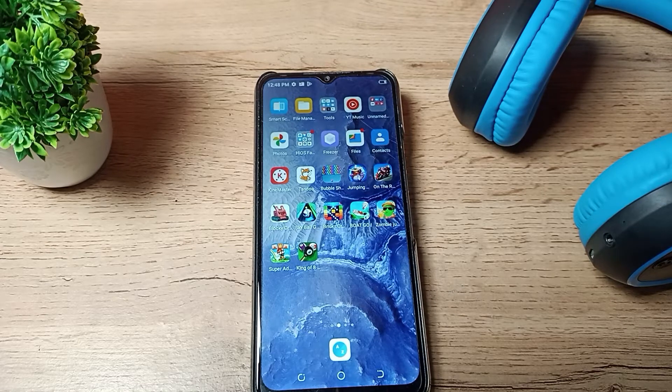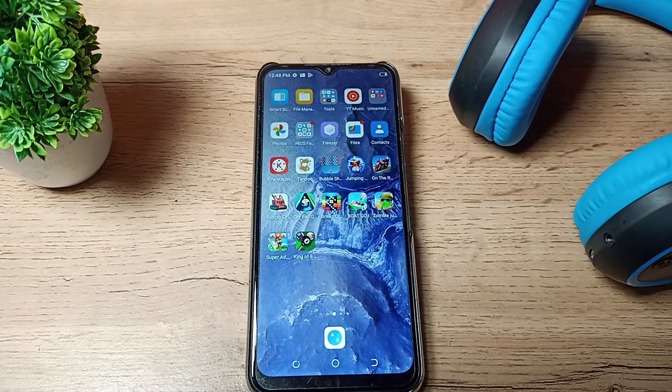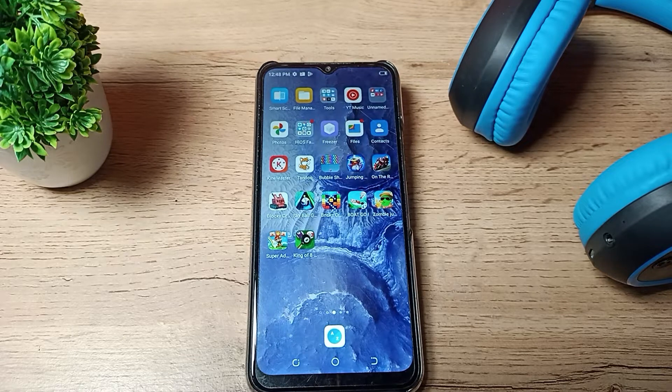Hello fans, welcome back to a new video. Today we are going to talk about Bluetooth settings in a Tecno phone. In this video I will show you how you can pair your Bluetooth headphones in your Tecno phone.